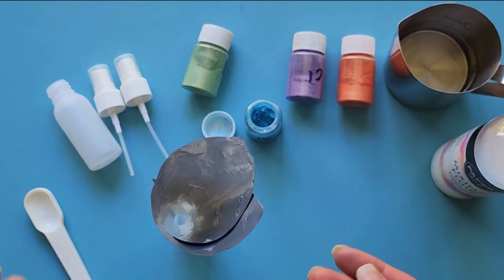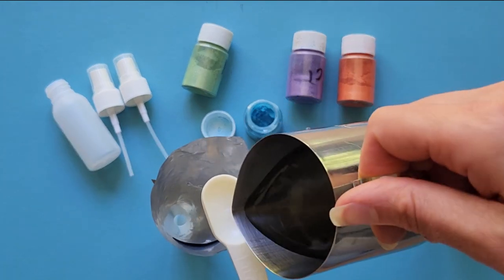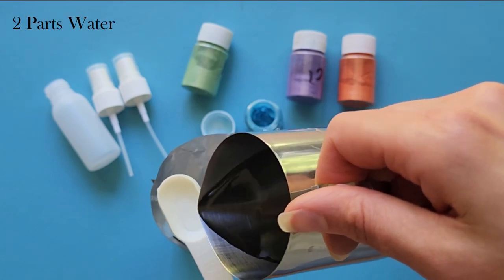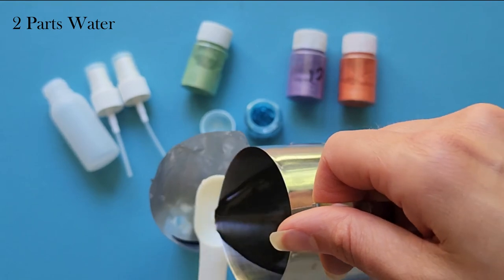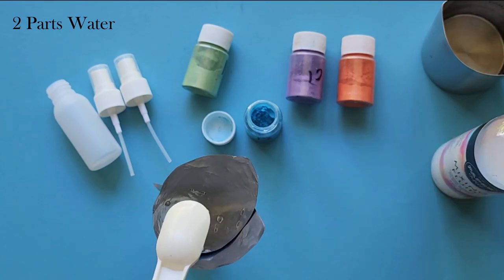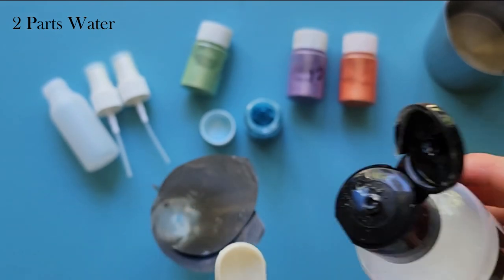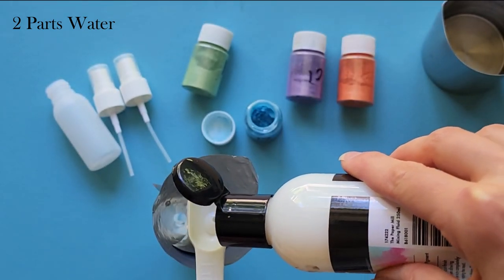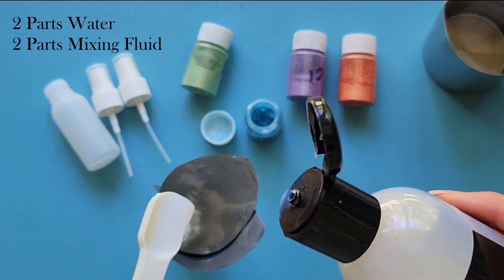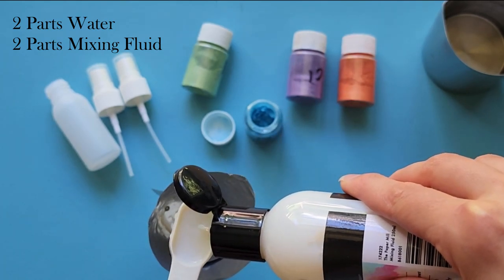First, put in the water. If you put in the mica powder first it's harder to mix as it sticks to the bottom of the bottle. So I start with two parts water — two teaspoons in my case — then next I put in two parts of the mixing fluid. The same amount of water and mixing fluid is what I personally find works best, though you can adjust depending on your mica powders.